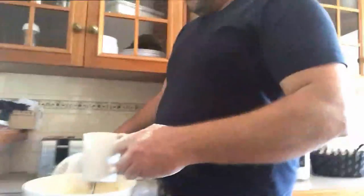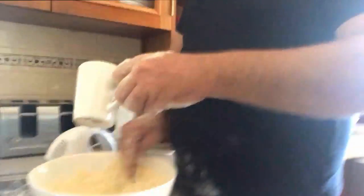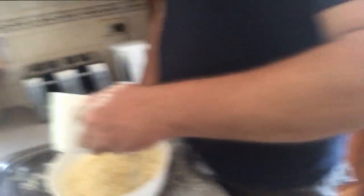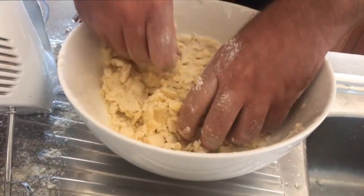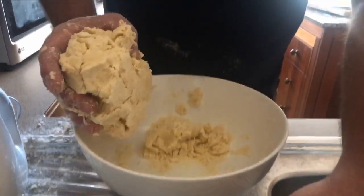Now you want to grab your icy cold water and you just want to put it in really slowly into the bowl, because you don't want to add too much — you don't want it too liquidy, but you don't want too little either. Now you're just going to mix it with your hands. It should be forming a play-doh consistency.